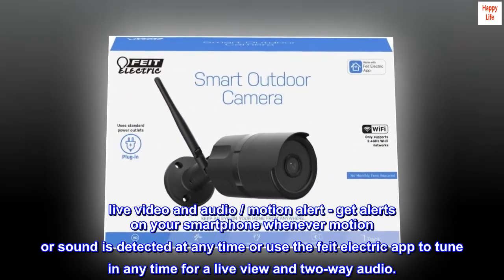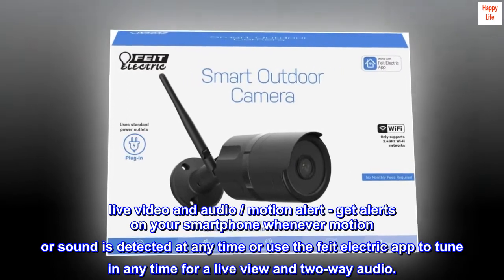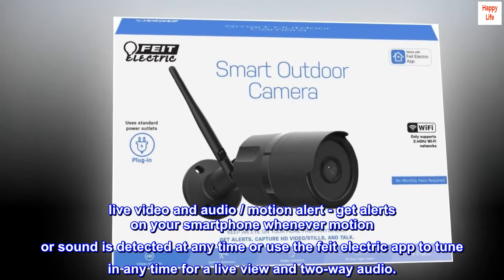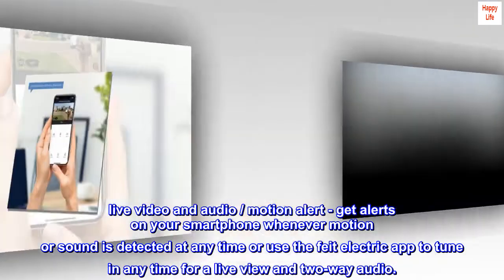Live video and audio, motion alert — get alerts on your smartphone whenever motion or sound is detected at any time, or use the Fight Electric app to tune in any time for a live view and two-way audio.